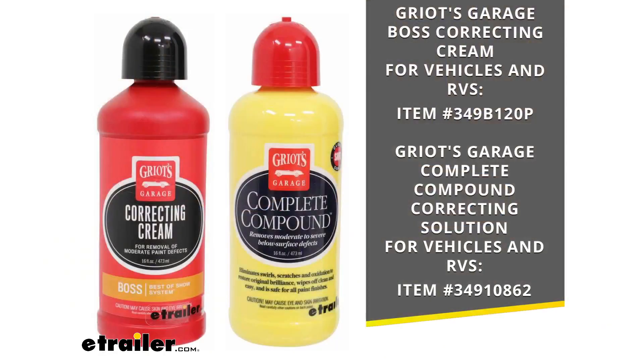We do also carry Griot's Garage's correcting creams, and I have some options there for you on your screen with our item numbers to take you to whichever cream is going to work best for you.